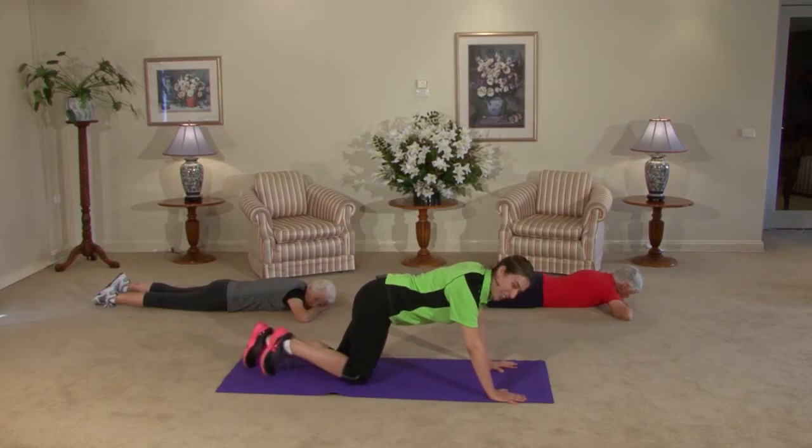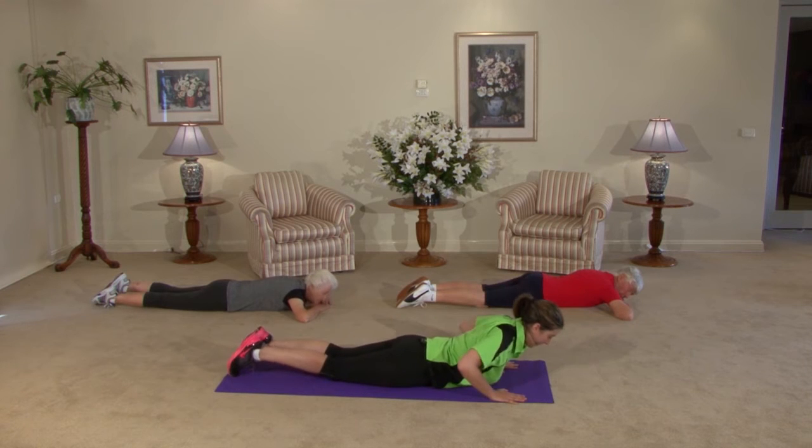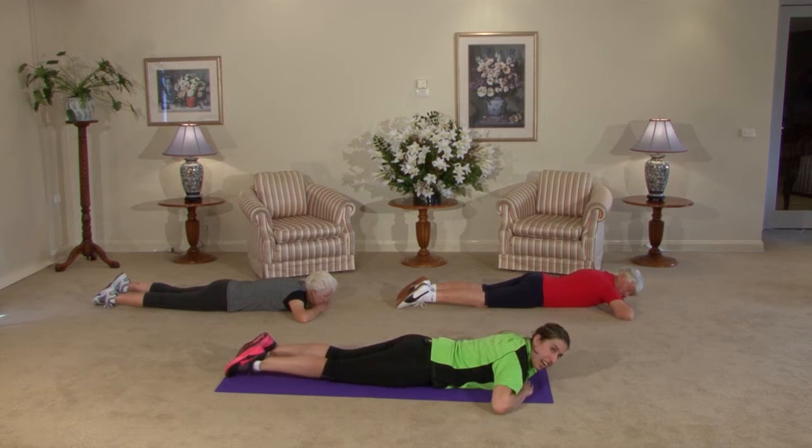Hi and welcome back to Move It or Lose It. Thank you for joining us here today. What we're going to do now is take it down to the floor and work on our upper back and core strength muscles. This gives us better posture and better flexibility so we can stand upright and look stronger, feel stronger, and be stronger. On the floor — slowly come down. These movements can be really small; you don't have to do too much at once. A little bit of a workout is better than nothing.